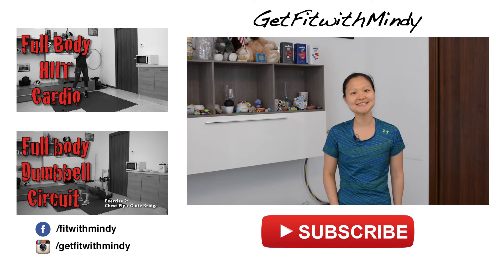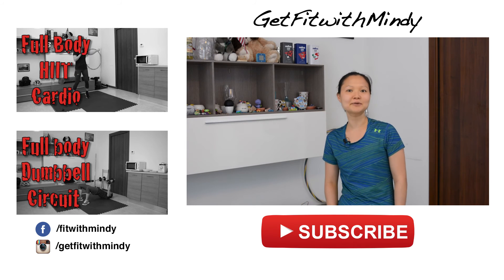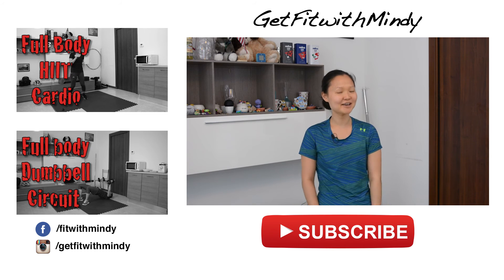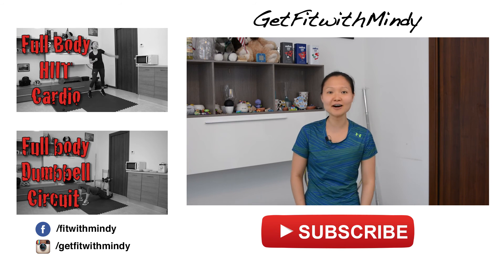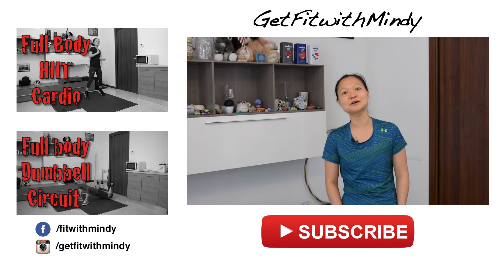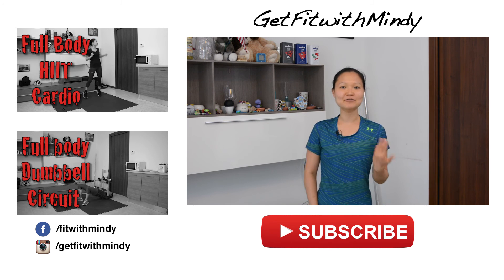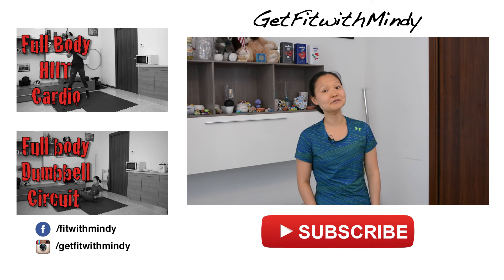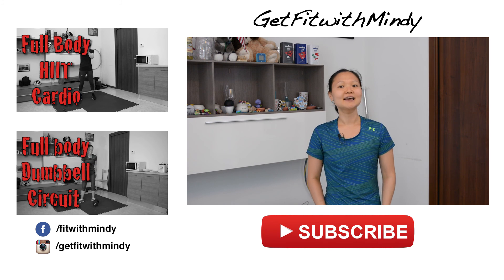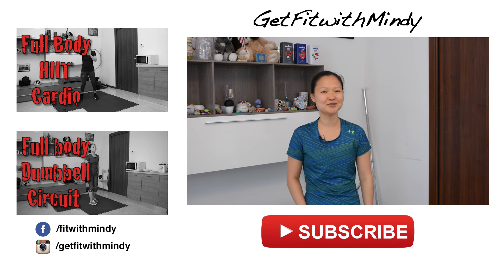Hope you guys enjoyed the 6-exercise combo that involves both your upper and lower body with a little jump to give you that plyometric effect. We also have a very diverse workout library — you can check it out along with dumbbell and bodyweight workouts, resistance band, and cardio. We also have fun recipe videos every Thursday, just in case you didn't know. Make sure to subscribe, share, comment, and have a great week, my friends. See you guys this Thursday. Bye!